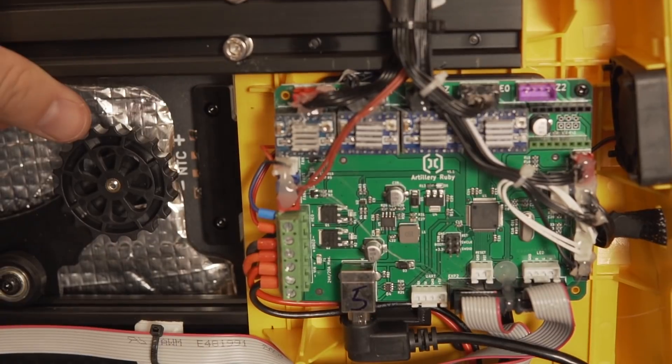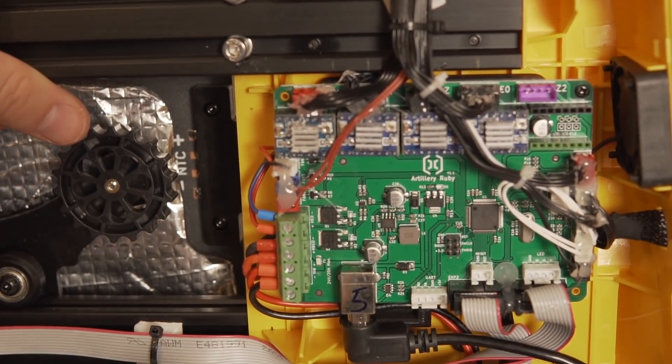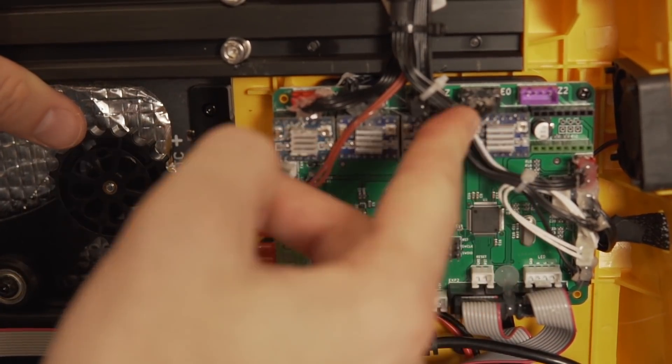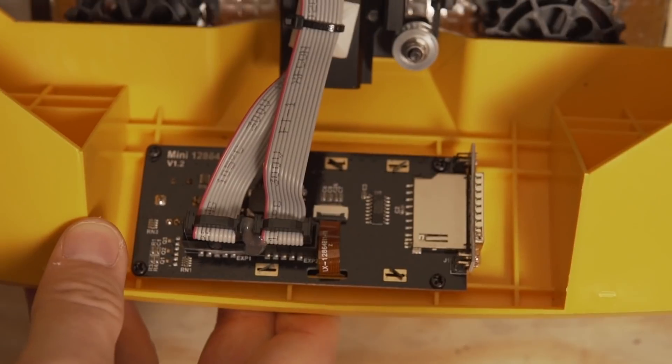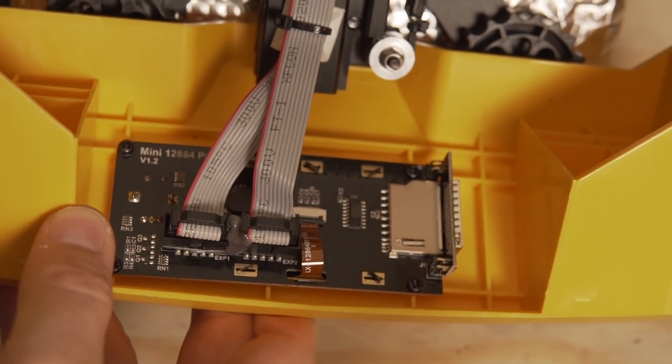I did notice that similar to their other machines, they used what appears to be hot glue to hold the plugs in place. I understand the wanting to make sure that through transit nothing pops out, but I can't say I'm the biggest fan of this because it gets quite messy from the strings of hot glue. Also, if you need to replace or upgrade something, it's a pain to melt or remove the hot glue without trying to damage the cables or plugs connected to the mainboard.